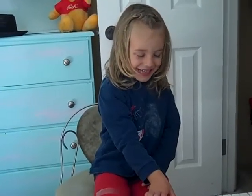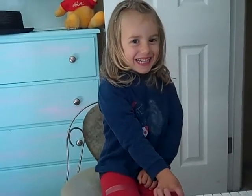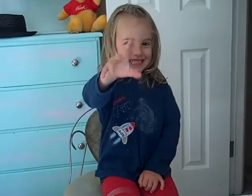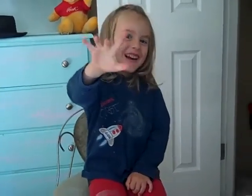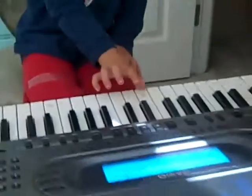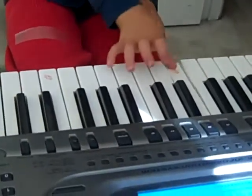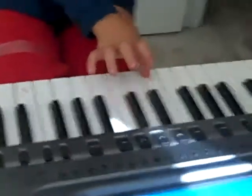This is Elijah's first piano instructions with daddy, showing him five fingers starting on middle C. That's right, so tell us what you're gonna do, Elijah. All right, where are you starting — on which note? What's it called? Middle C.